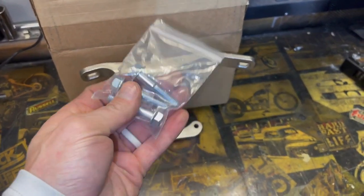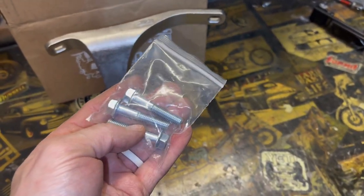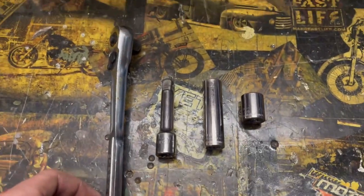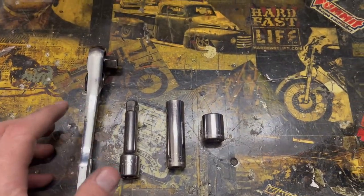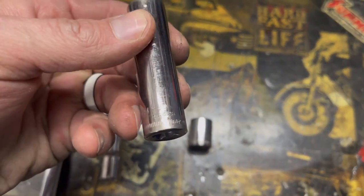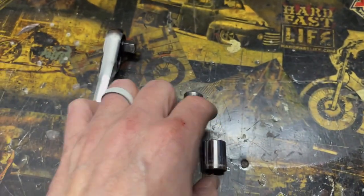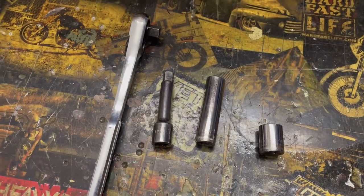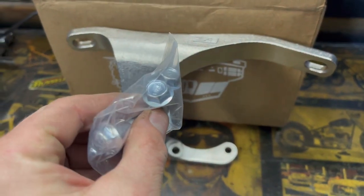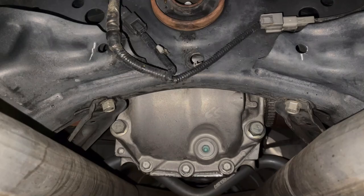We'll take the factory bolts out and Z1 provides extended bolts, so let's get under the car. This should be a relatively simple installation. You're going to need a socket wrench, possibly a small extension, a 12 millimeter socket, and a 14 millimeter socket. Of course a jack and some jack stands, and you're good to go. We have the rear diff brace from Z1 Motorsports and the extended 12 millimeter bolts for the rear diff cover.